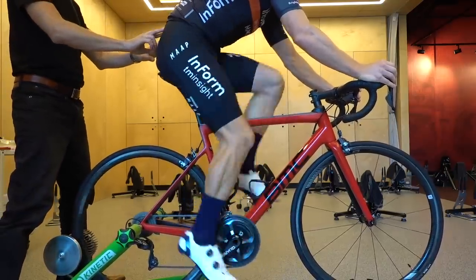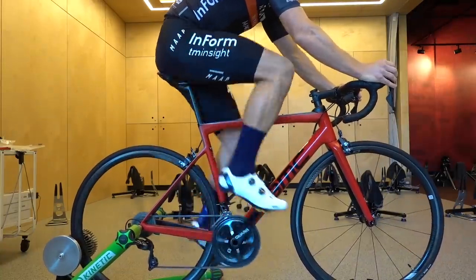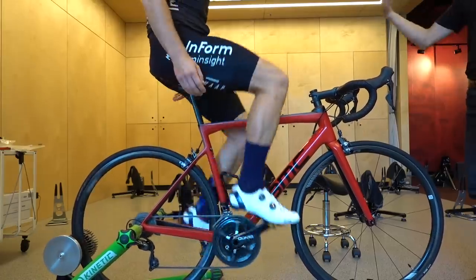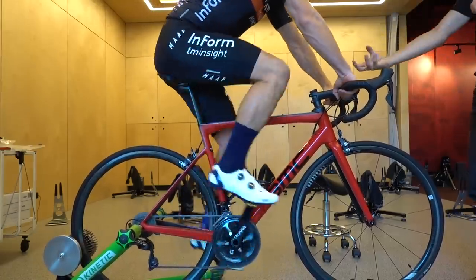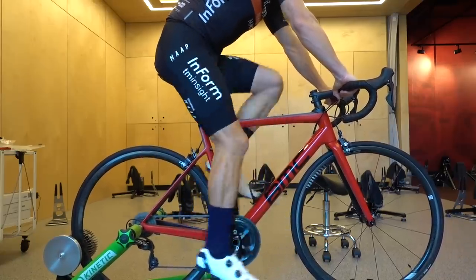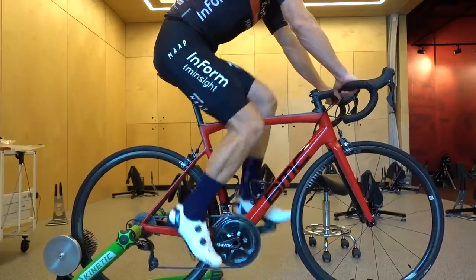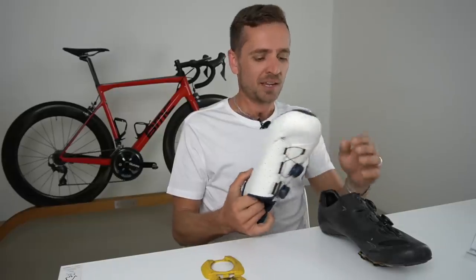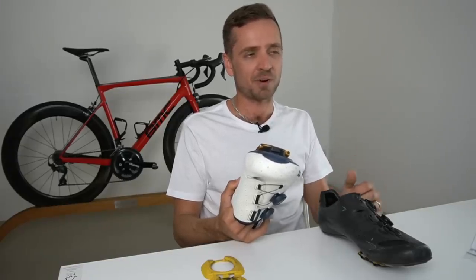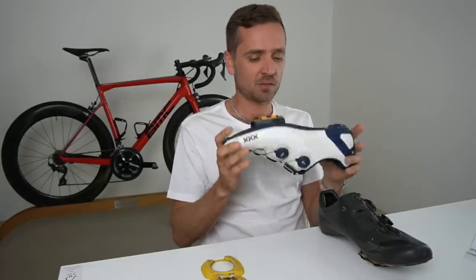I'll throw one slight negative at you from personal experience with the shim — and I say slight because I'm being nitpicky, since the shim has enabled me to sit on the bike a lot better and I can already feel the improvement. However, when I'm getting out of the saddle — probably about three percent of my riding, punching it up a hill or stretching the legs — I do find it a little unnatural. I'm getting used to it but I'm not 100 percent there yet. Is that a common objection?